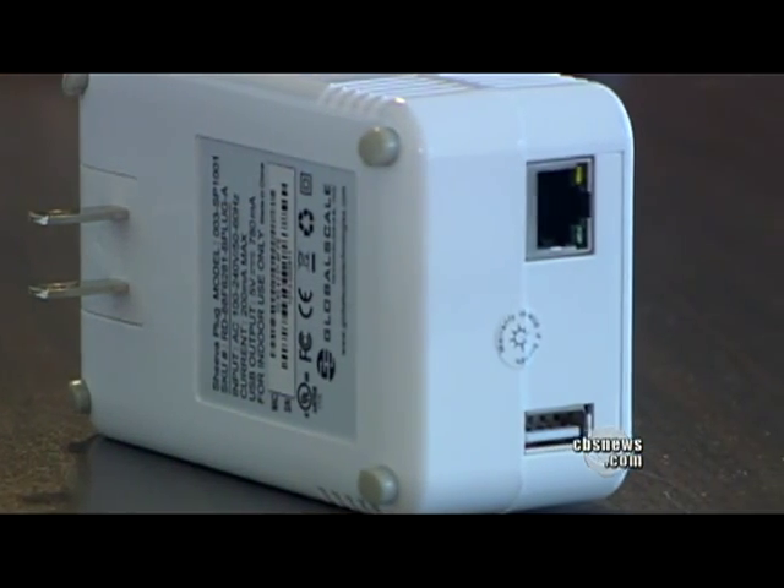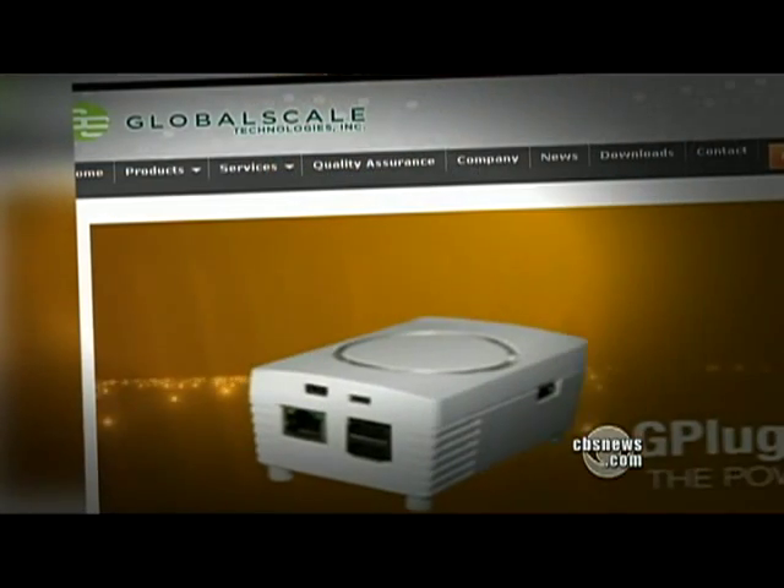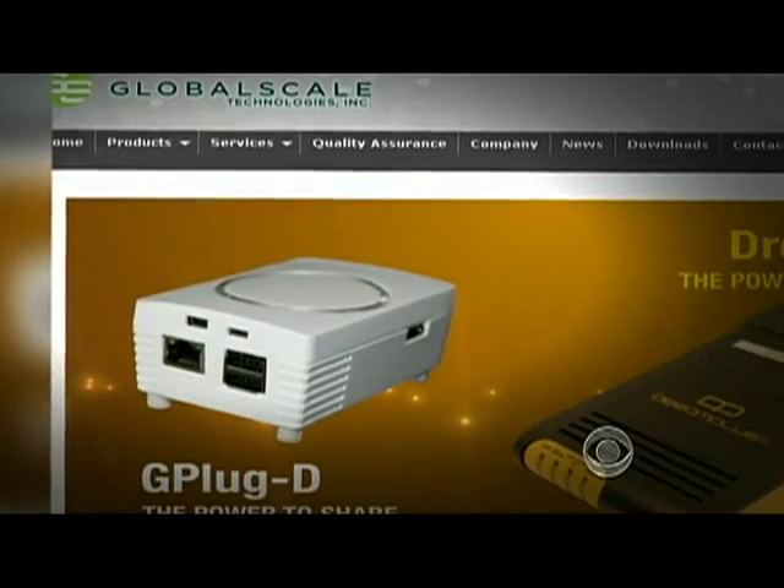A longtime pioneer for an open internet, Ibn Moghlan champions the idea of the Freedom Box. They are inexpensive, compact, low-power machines like this that can do everything a much larger server computer can do. It starts with a device made by Global Scale Technologies in California, which sells for $100.